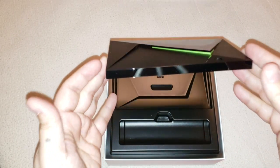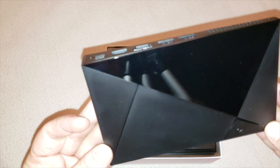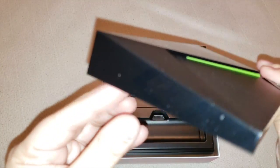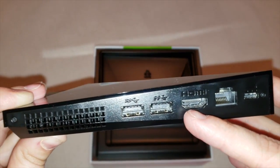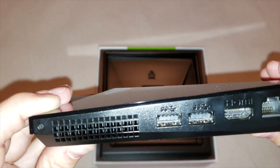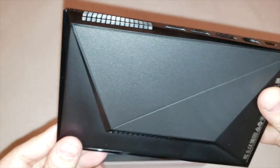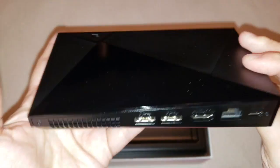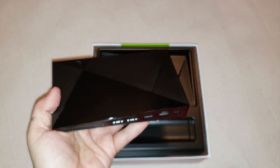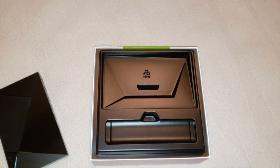Let's get into the NVIDIA Shield box itself. As you can see, it's a lot smaller than previous models — it's a lot thinner. It looks like you've got your power port, your Ethernet cable, HDMI, USB one and two, and then there's your fan. And on this side at the bottom is where the vents are. It's very lightweight — as you can see, it fits into my hand, well, a little bit.